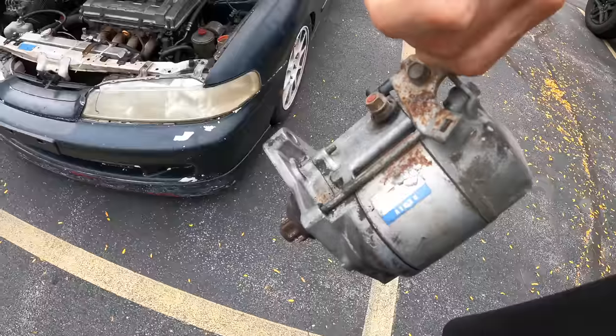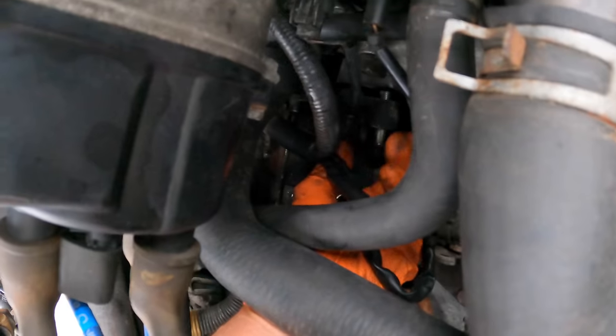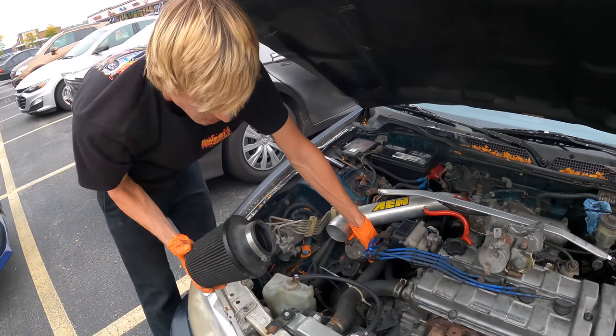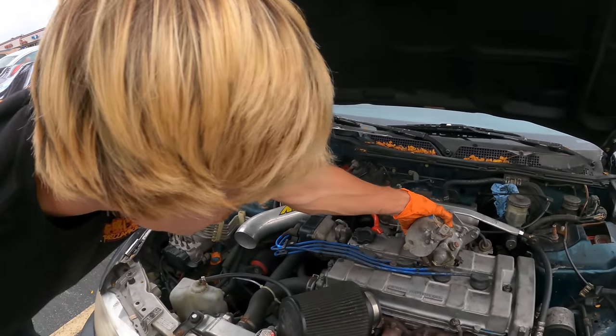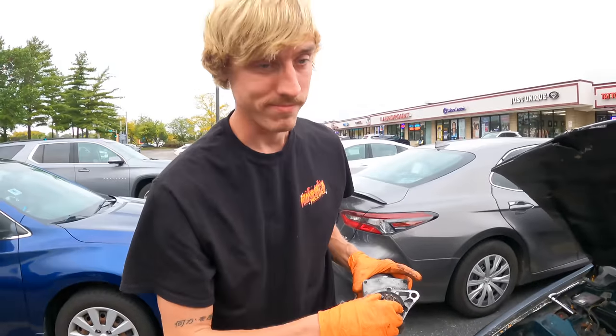This one is OEM and known good. Let's compare old versus new — looks the same to me. Make sure you put the new one in, not the old one.